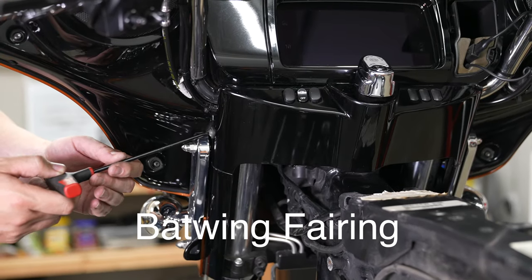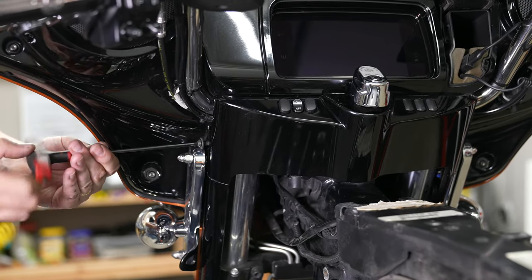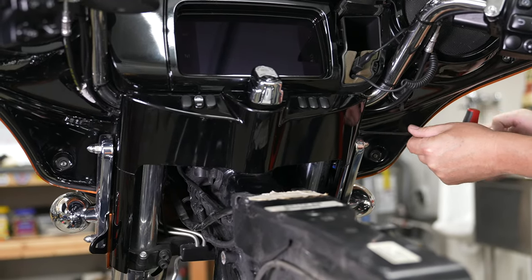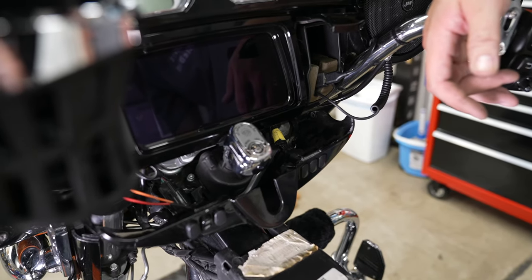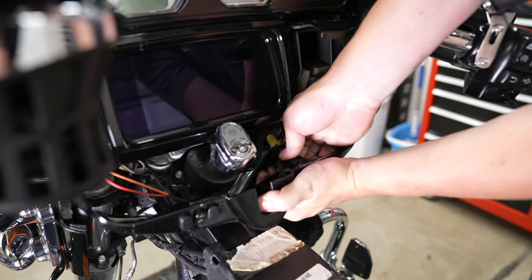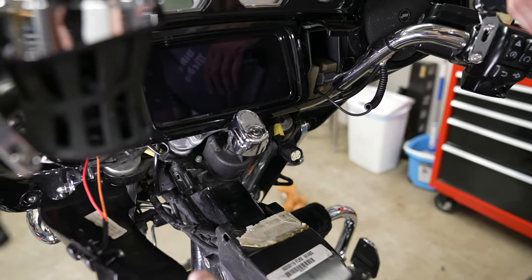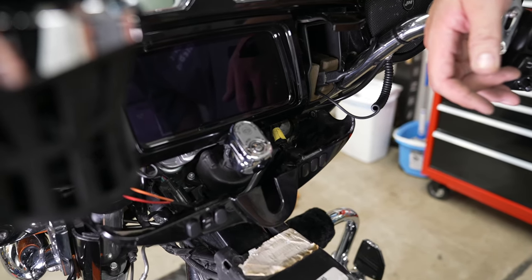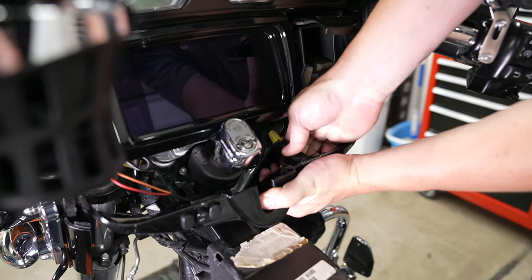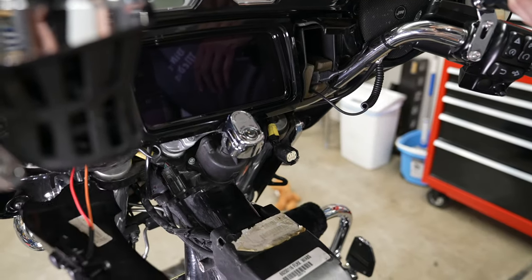On both sides of the lower inner dash cover there's a Torx T27 bolt — left and right side — remove both. There's a large plug on each side; it's just a push tab and then you pull it out. You'll have one on both sides, plus whatever accessories you have plugged in — remove those too.